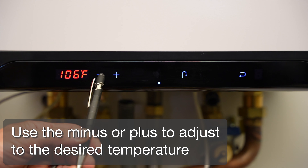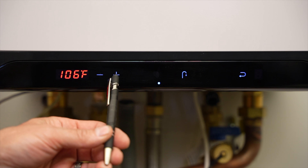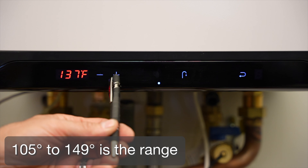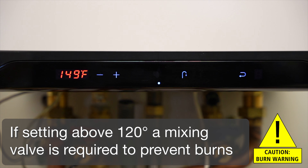Use the minus or plus to adjust to the desired temperature. The range is 105 degrees to 149 degrees. If setting above 120 degrees, a mixing valve is required to prevent burns.